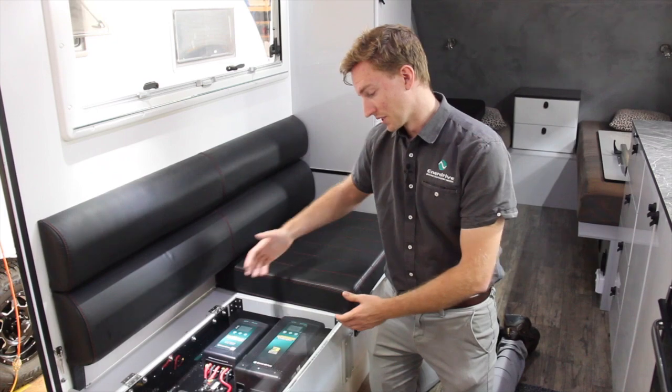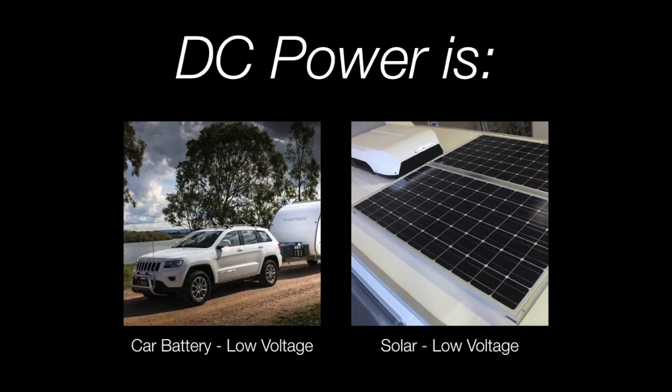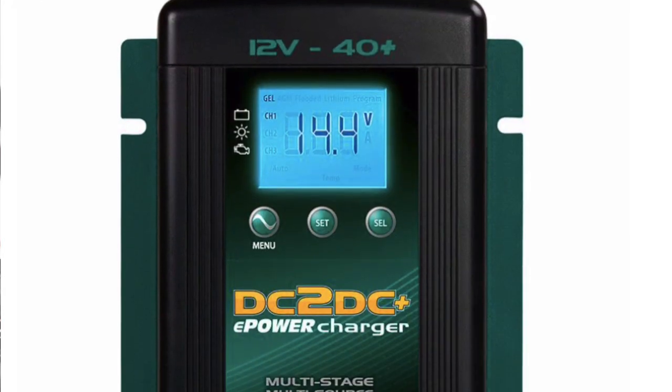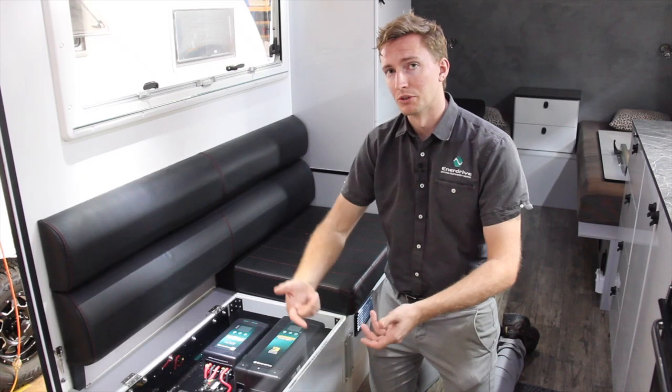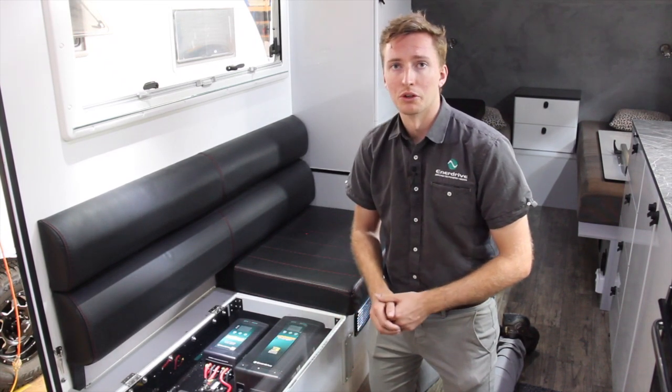The next one across is our DC to DC charger. This one is controlling your vehicle charge and also your solar as well. The big benefit with this unit is that it's a 40-plus amp unit, capable of up to 50 amps of charge from the vehicle, provided your vehicle is supplying enough power, and it's also an 800 watt solar controller.